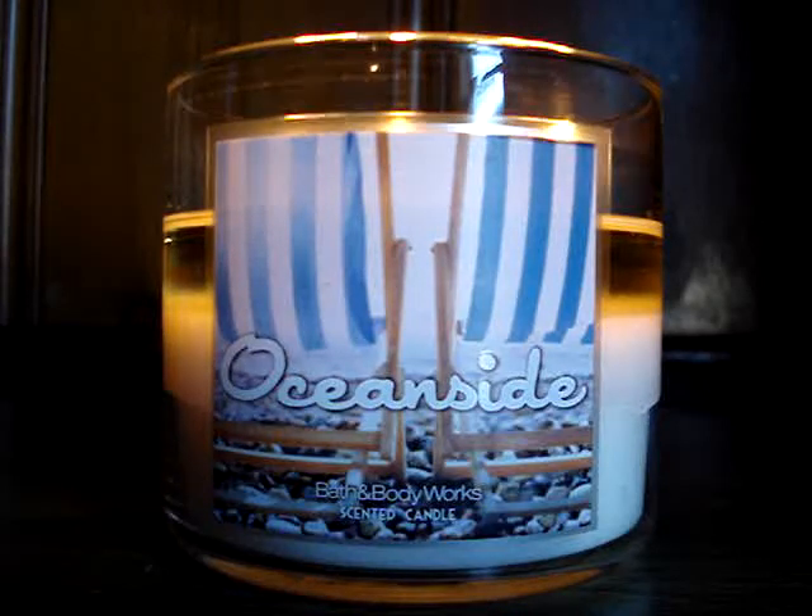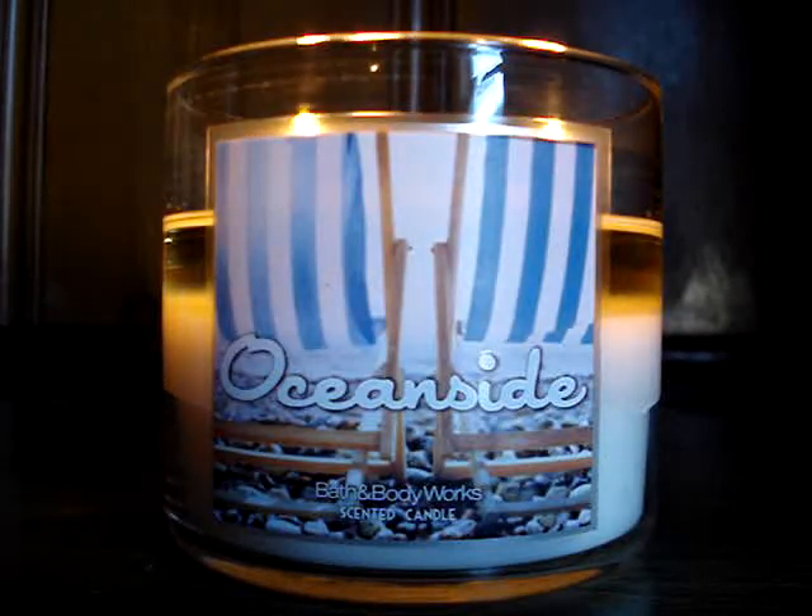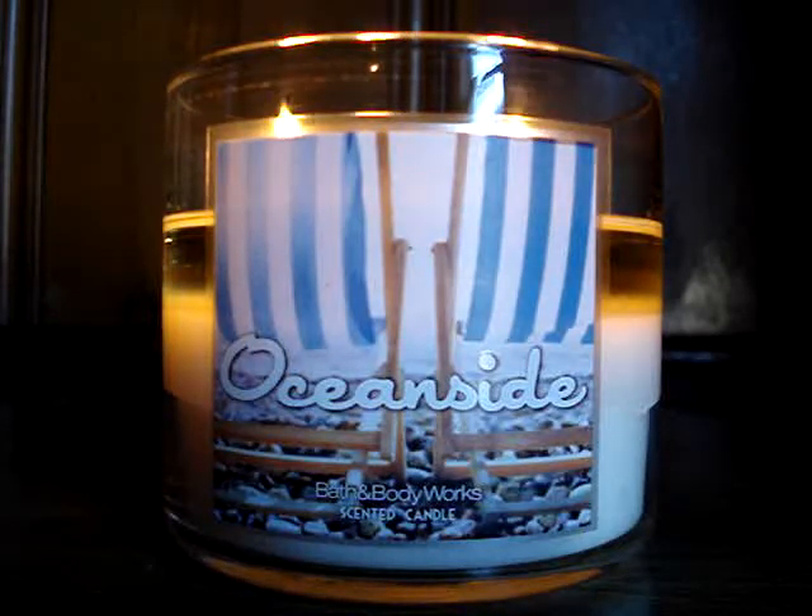Hey guys, so here I have a brand new candle of the week to review for you, burning here downstairs. It's the 14.5 ounce Oceanside. This time around it says a blend of sun-ripened citrus, juicy melon, and refreshing ocean air brings you to a perfect day on the shore.